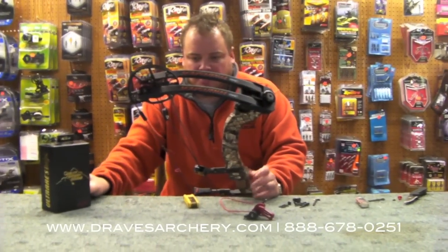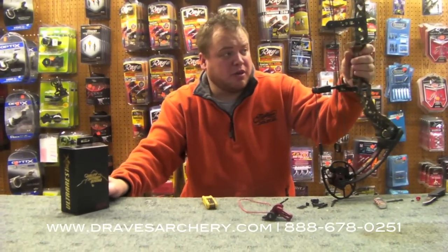Hello, welcome to Draves Archery, dravesarchery.com. I'm setting up a hunting bow, my MR6 for the year.